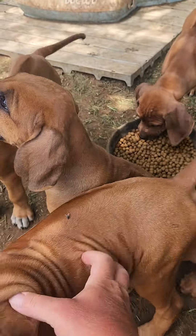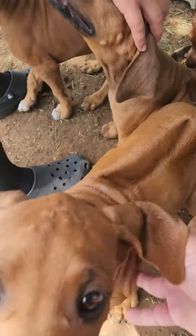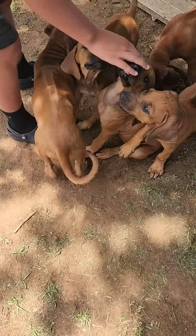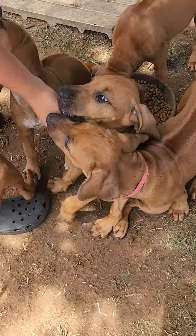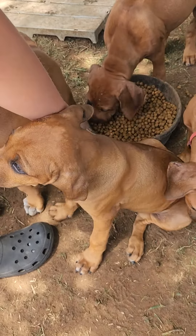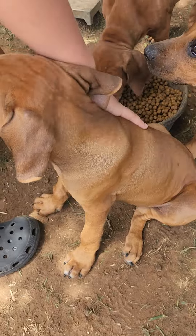The girl we call Big Red is right here. She's the largest of the group, the rowdiest of the group. She should be just wheaten. And then green collar is the one in the middle that my son's petting, with no white on her chest but little white tips on her toes.